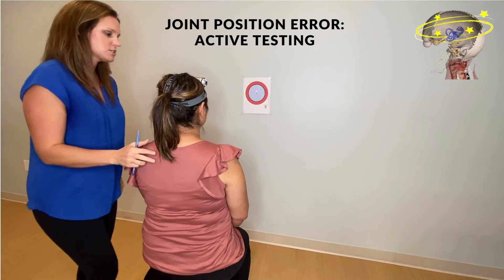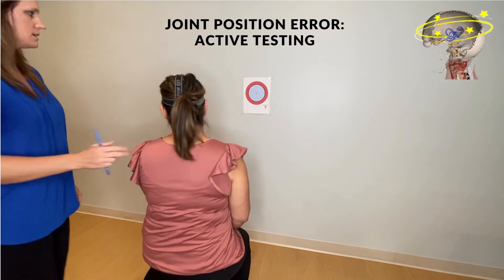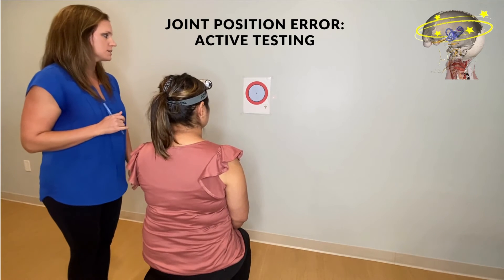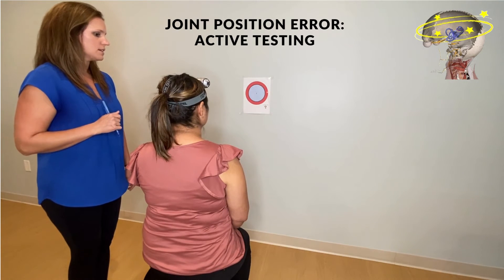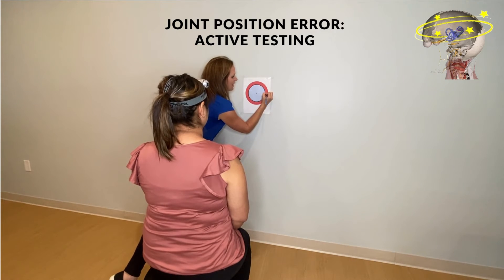Now have the patient close their eyes, turn their head all the way to the left as far as they can, holding for two seconds, and then come back to the middle — or what they feel like is the middle — then open their eyes. I'll mark '1L' on the target for the first time going to the left.